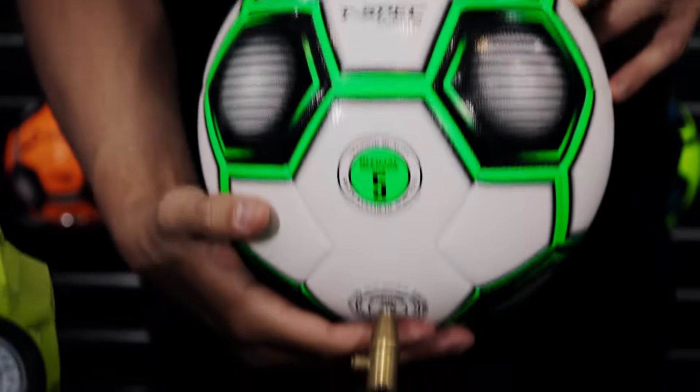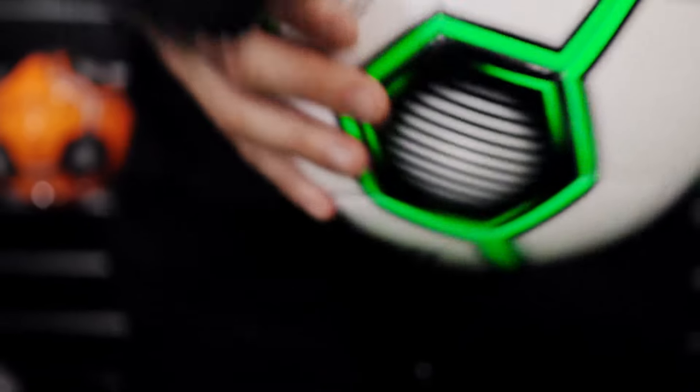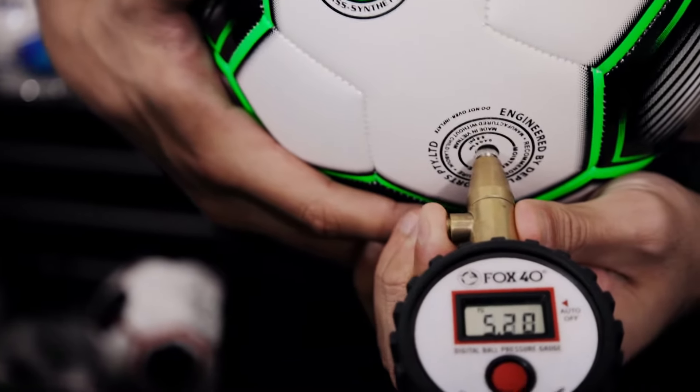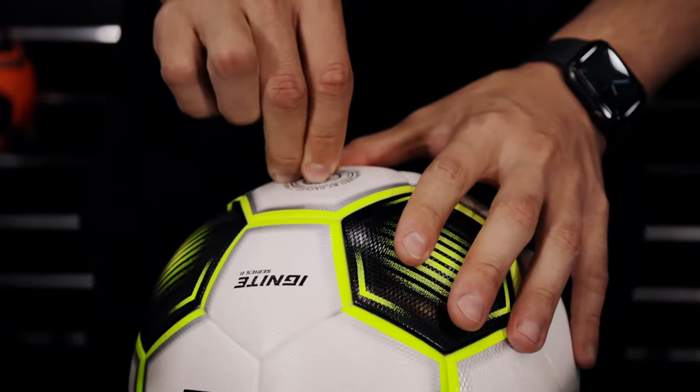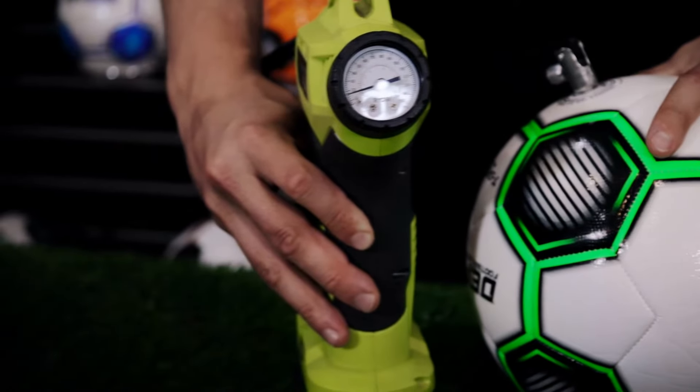Check the pressure reading on the gauge and compare it to the recommended PSI or bar measurement on the football. If it is too high, let some of the air out using the pressure release valve on your gauge or a disconnected needle. If it's too soft, insert the pump and inflate the ball. Make sure to check the pressure afterwards.